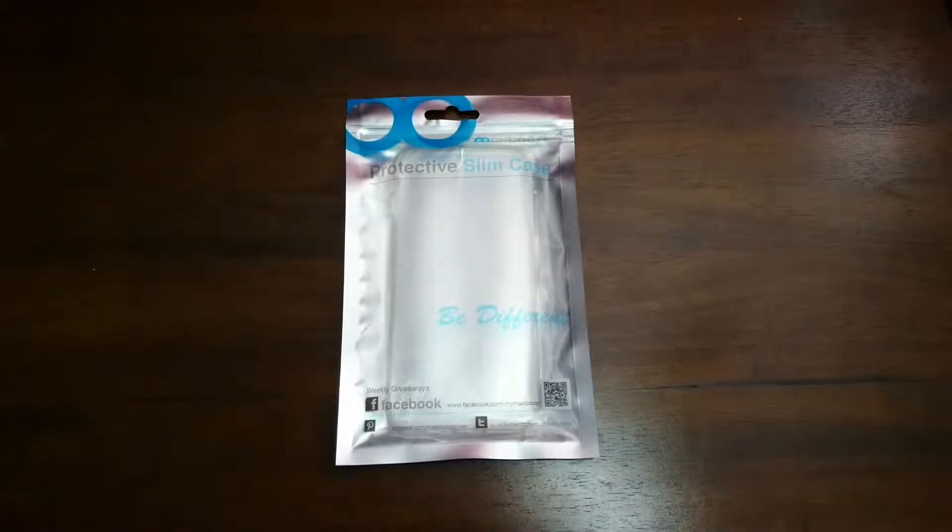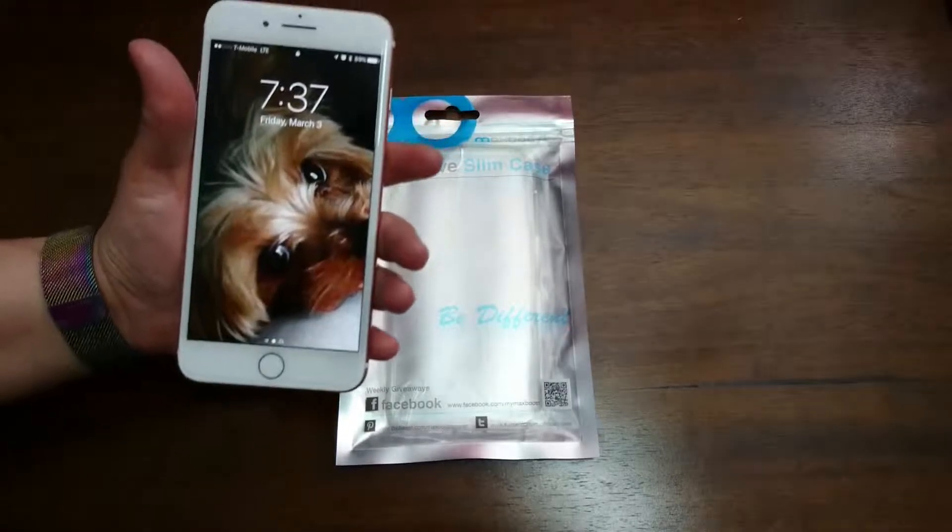Hey everyone, Chris here with another video. As I mentioned in my previous video, I had surgery on my fingers so I'm going to be out of commission. I'll be having my wife do this unboxing and review. Here she is — Sarah! Hi everyone, it's Sarah, Chris's wonderful wife. Today I'll be reviewing a Max Boost protective slim case for my iPhone.